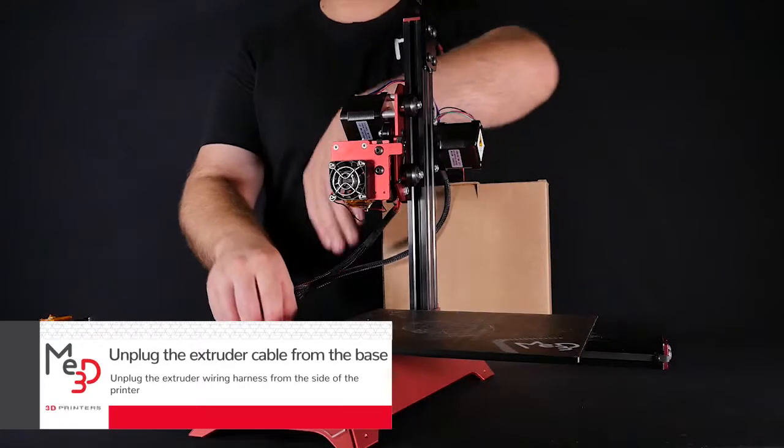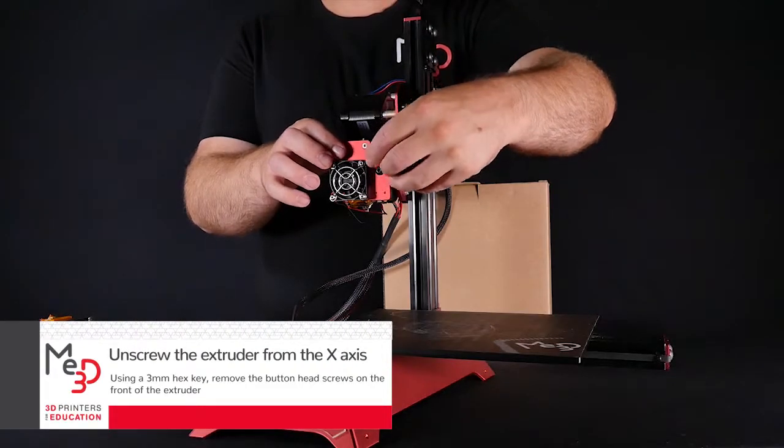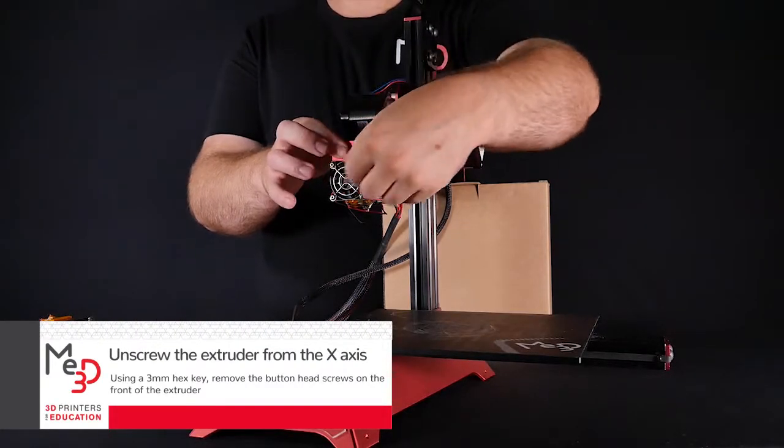Unplug the extruder wiring harness from the side of the printer. Using a 3mm hex key, remove the button head screws on the front of the extruder.